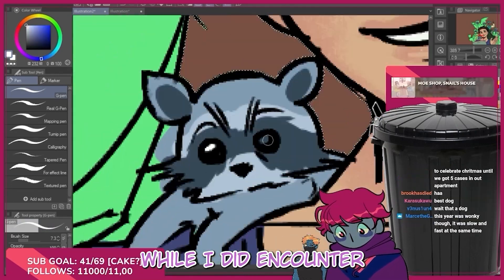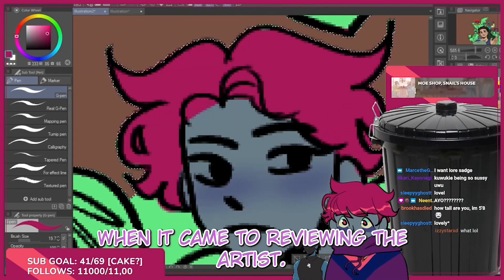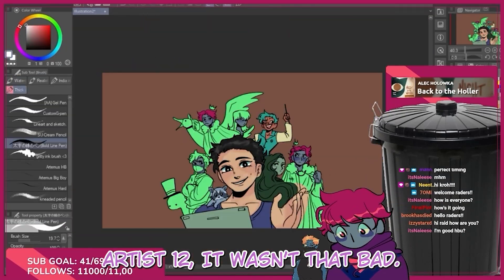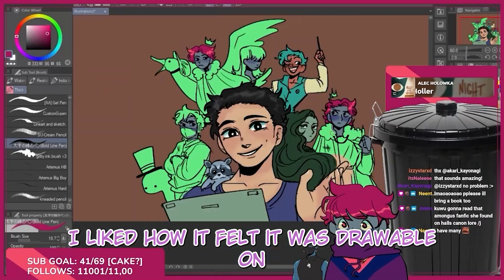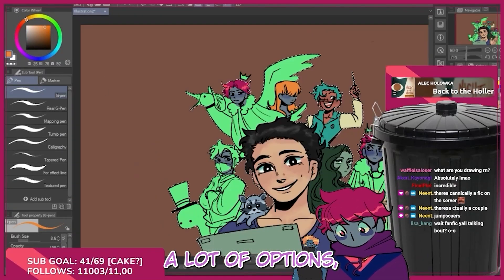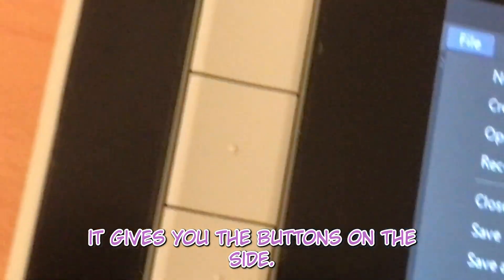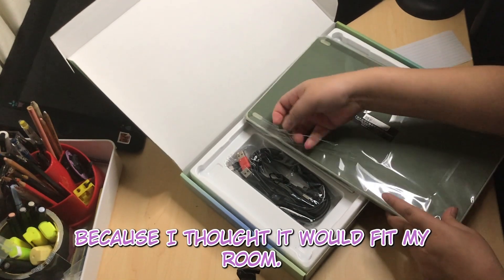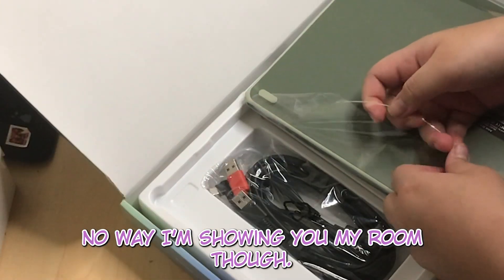While I did encounter some problems, my overall experience reviewing the Artist 12 wasn't that bad. I liked how it felt — it was drawable. The Artist 12 does a great job offering you a lot of options. It gives you the buttons on the side, the colors are cute and sleek. I ended up choosing light green because I thought it would fit my room — no way I'm showing you my room though.